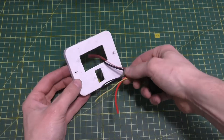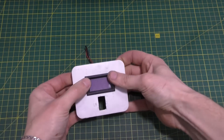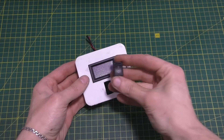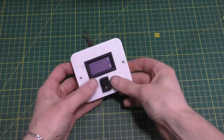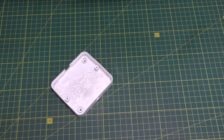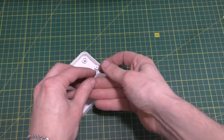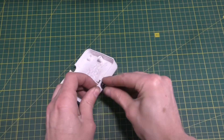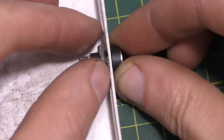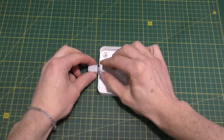Insert a digital volt ammeter into the large hole and put a switch into the small hole. You need to install a power input socket into the second part of the case. We'll also need a cable entry connector.